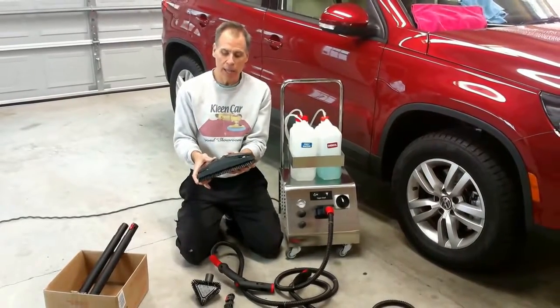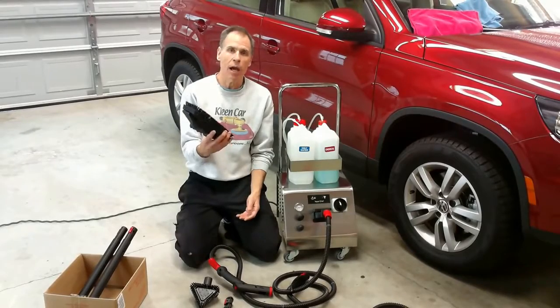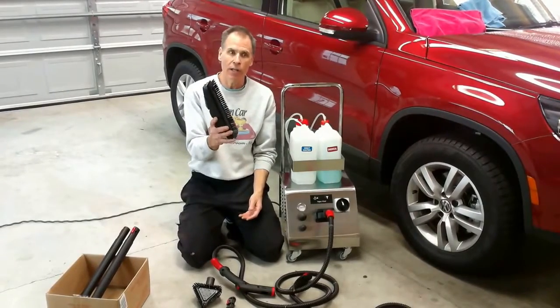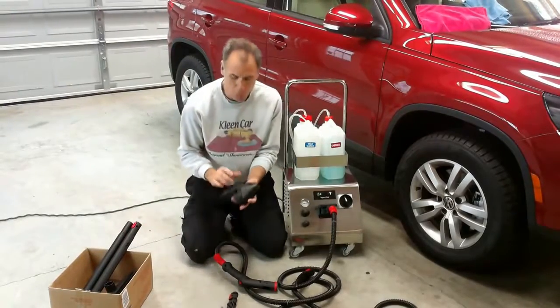We give you a real heavy-duty floor brush, and it has clips on the end so if you need to put a towel around the brush you can. This is good for floor cleaning. Some guys in detailing use this in the back of an SUV or large carpeted areas.